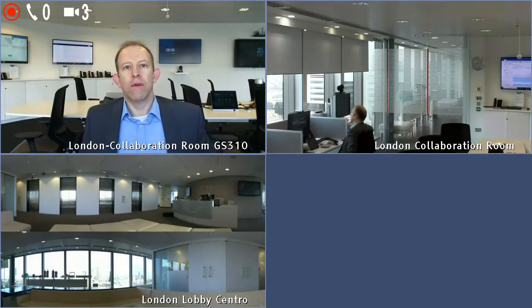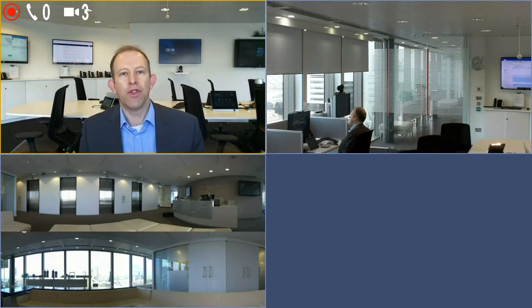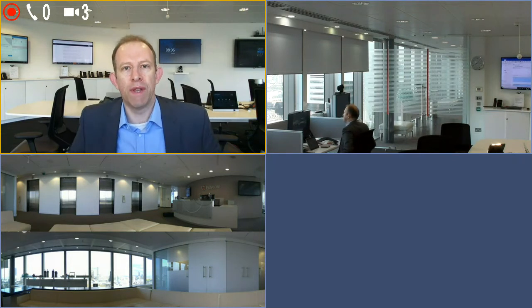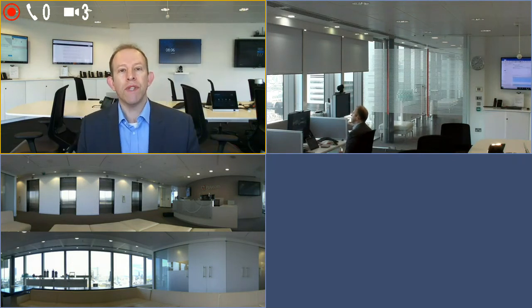Good morning, my name is Jonathan Clarke, welcome to the London EEC. Today I'm going to have my Two Minutes Tuesday — or deux minutes mardi. Bonjour, guten tag — it's going to be a bit European today. So today I'm just going to demonstrate the audio innovations that you have with the Polycom solutions: noise block, acoustic beam, and acoustic fence.